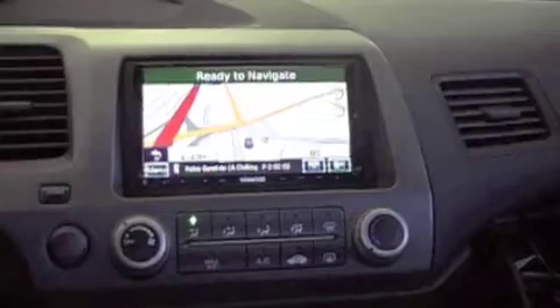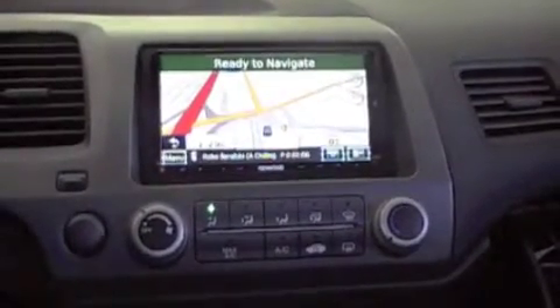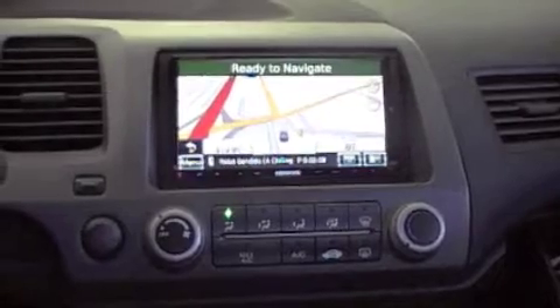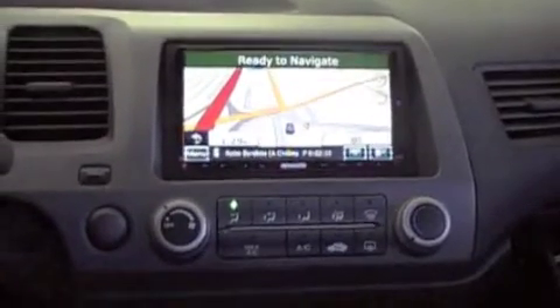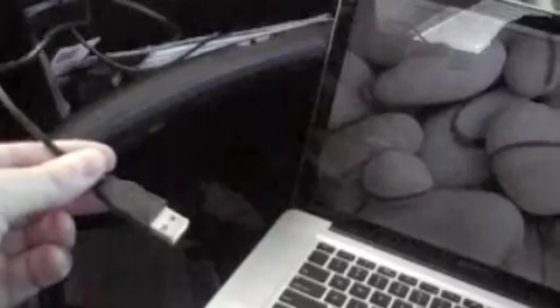The mini USB port is on the back of the unit, like I said. For those of you that don't know what a mini USB port looks like, it's going to be the same port that's on most of your digital cameras — it's a really, really small USB port.